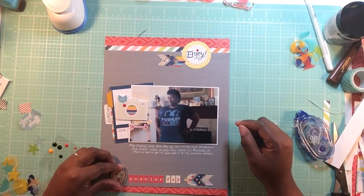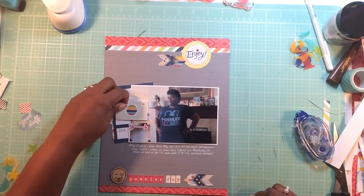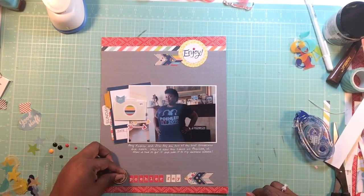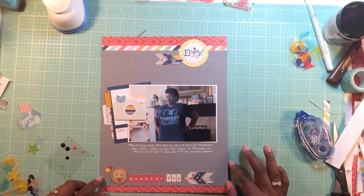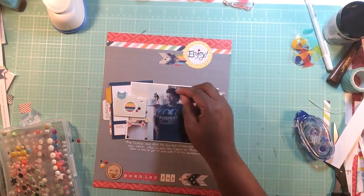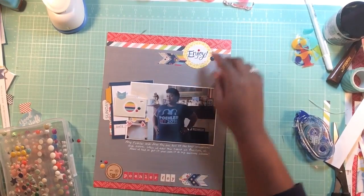I journal about how much I love the t-shirt and how much I love Tina Fey and Amy Poehler, which I do. Then I decide to add that wood veneer emoticon which came with the kit to the bottom. I was going to put an enamel dot over its eye but that just looked freaky, so I took that off. I repositioned some enamel dots - I believe those are from My Mind's Eye.